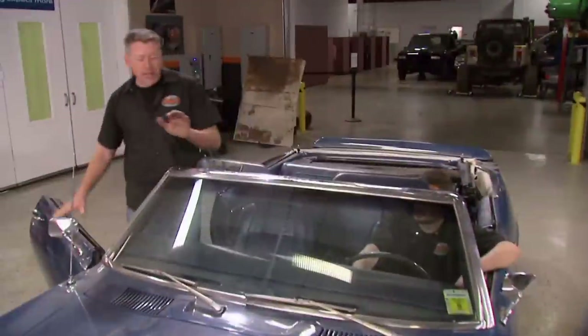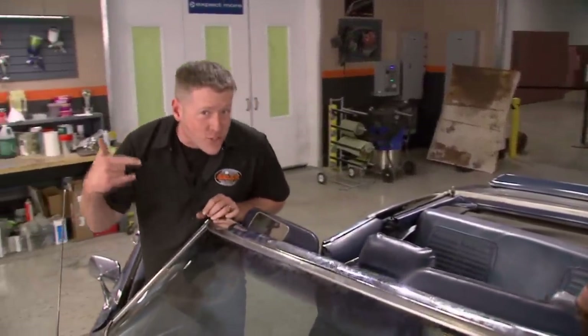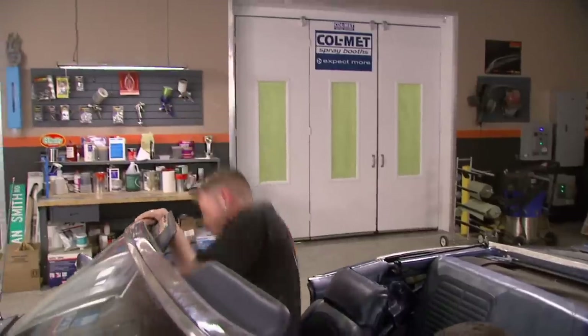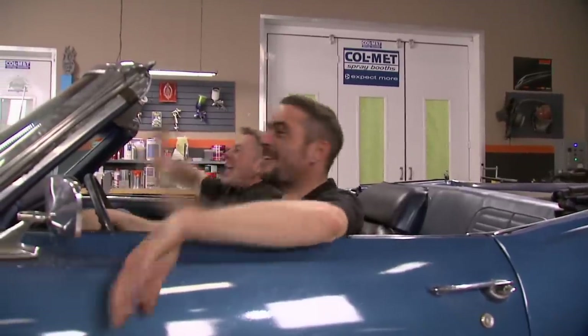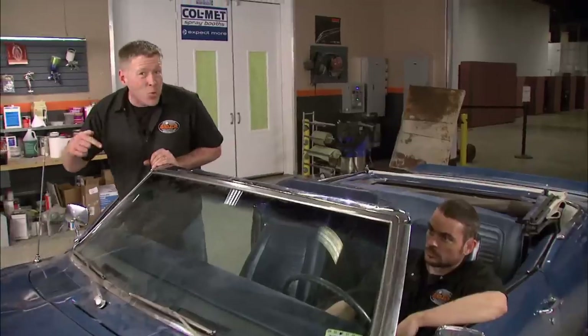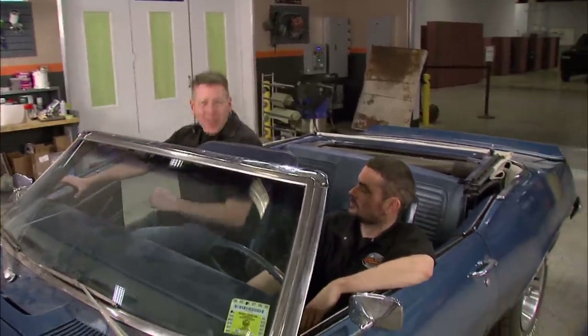One thing that's different about this car versus most of the cars we've had on Muscle Car — this one actually runs and drives. So before we tear it down, we're going to take it out and tear it up.